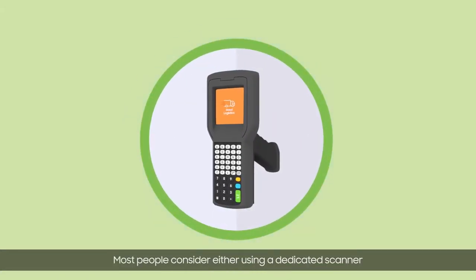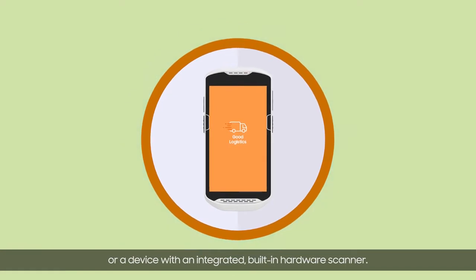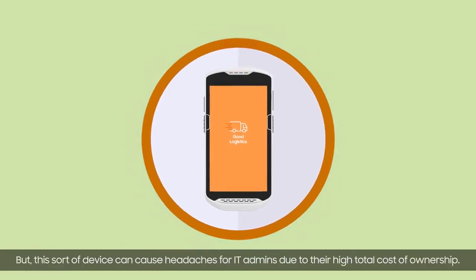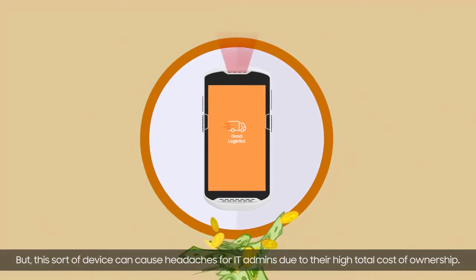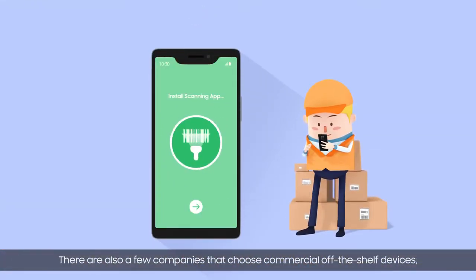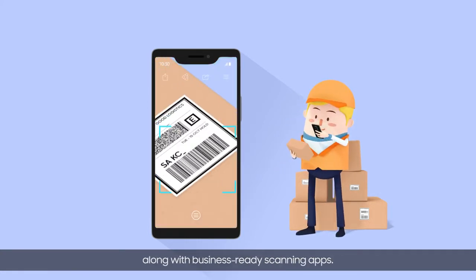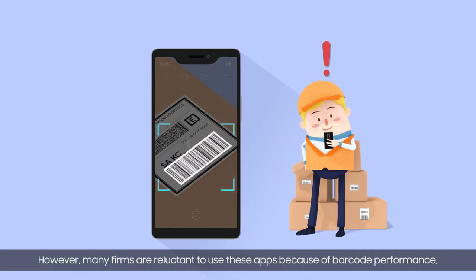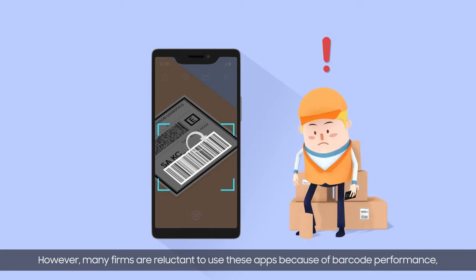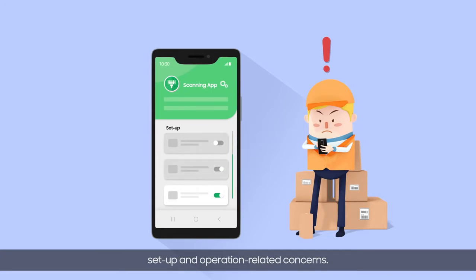Transportation tracking and more. Most people consider either using a dedicated scanner or a device with an integrated, built-in hardware scanner. But this sort of device can cause headaches for IT admins due to their high total cost of ownership. There are also a few companies that choose commercial off-the-shelf devices along with business-ready scanning apps. However, many firms are reluctant to use these apps because of barcode performance, set-up, and operation-related concerns.